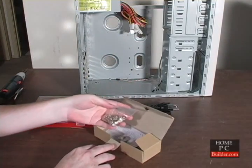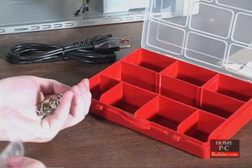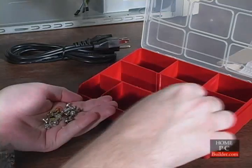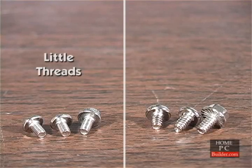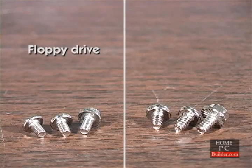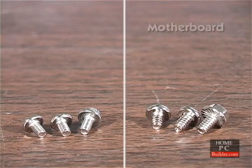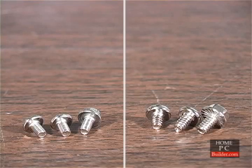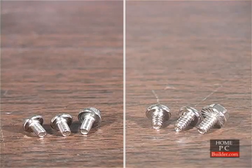Inside the case, you'll find a bag of screws. You can use the parts container to separate the different sizes and types of screws to make finding them later a little easier. There are two basic types of screws: screws with little threads and screws with big threads. The screws with little threads are used on the floppy drive and CD-DVD drives. The screws with big threads are used on the motherboard, hard drives, and add-on cards. There are exceptions, but the general rule is that if a screw doesn't fit in a hole, try the other kind.